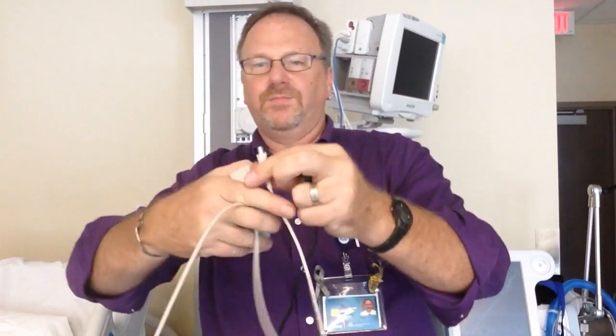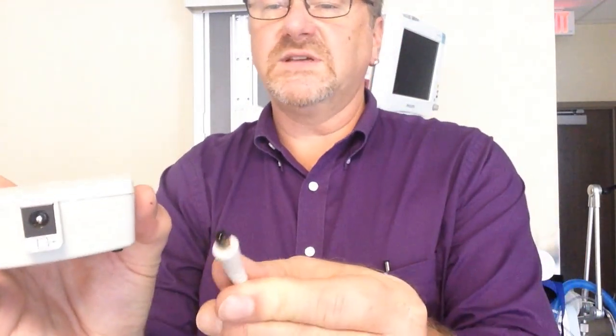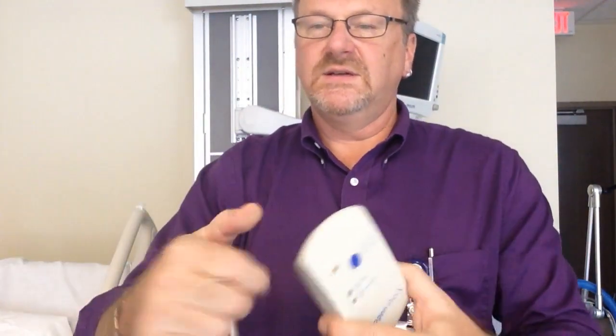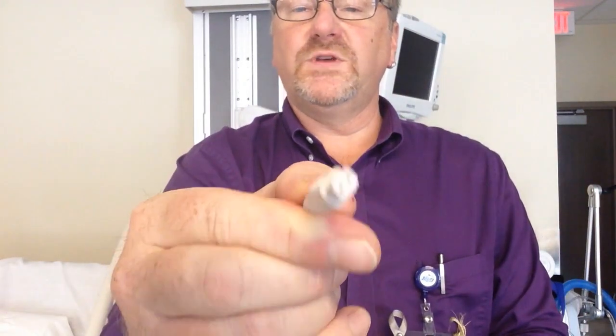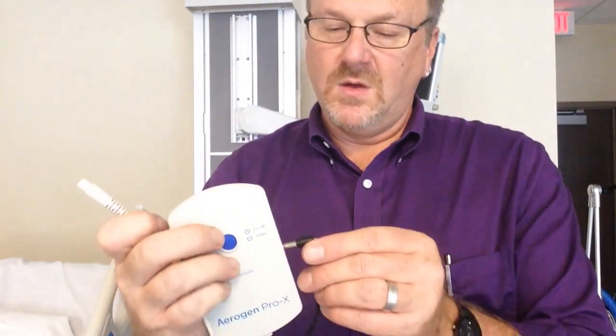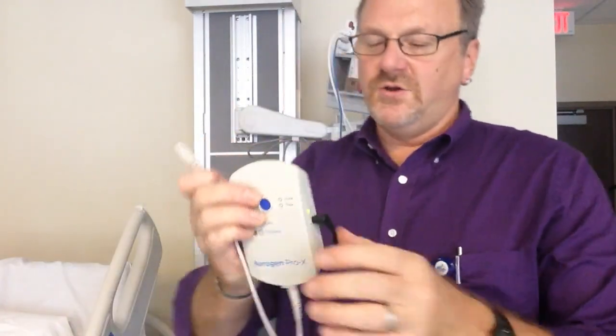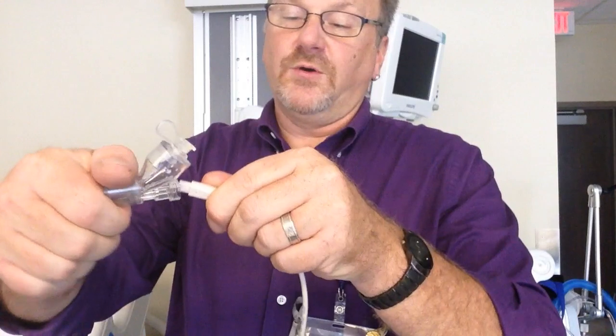This can be delivered via mouthpiece, or via mask, or however you want to do it. Going over the hardware first — we have our power cable, or interface cable, whatever you want to call it. It plugs into the bottom; you cannot cross-plug any of this. This piece right here will go to the Solo. Your power cord from the wall goes in the side, and when you plug it in the side, you'll see the green light is on, letting you know that it is charging. This end goes into our Solo, so be careful with it.